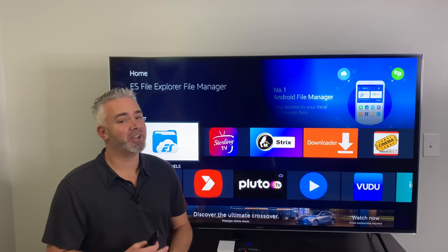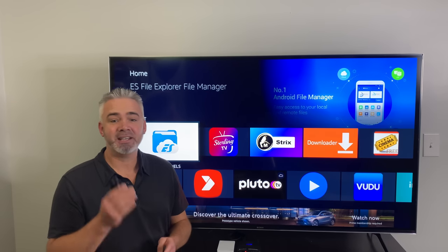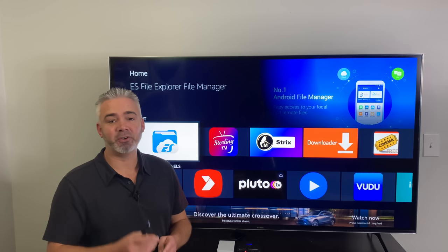Hey, welcome back to my channel. Today's video is about increasing storage on your Amazon Fire Stick. It can be done, it's very easy to do, and I'm going to share it with you right now.